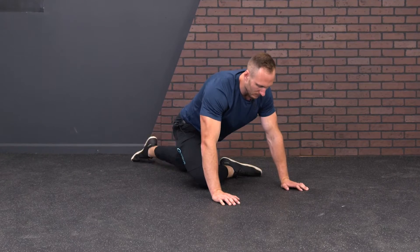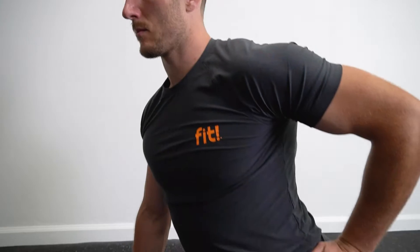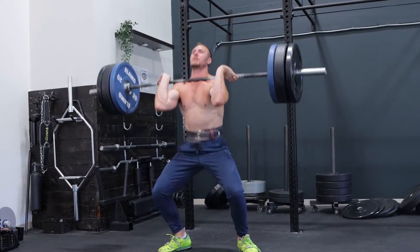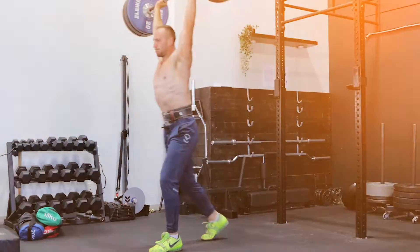What makes this program different is that it begins off focusing on isolating each individual joint, maximizing its mobility, and then putting it together in a cohesive fashion to develop an individual's ability to squat to a deeper depth, catch overhead, and then be able to sync that up into the snatch, the clean, and the jerk.